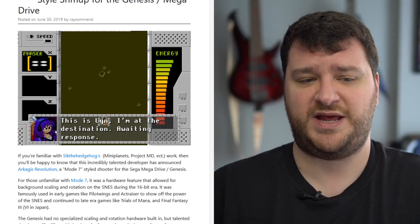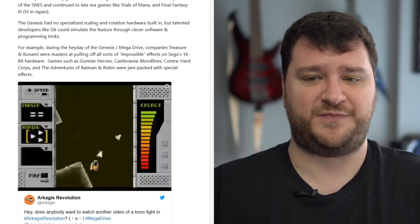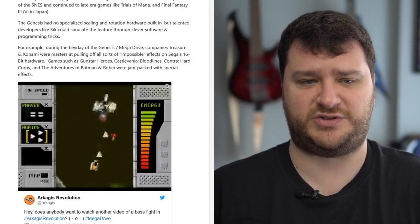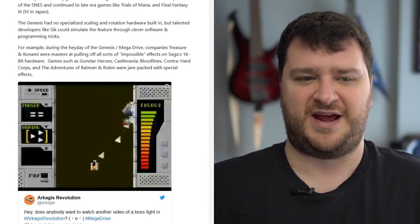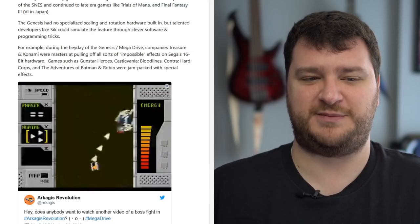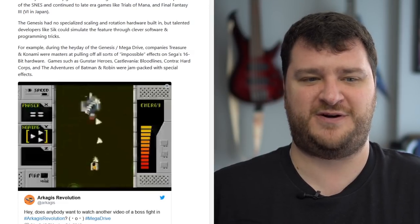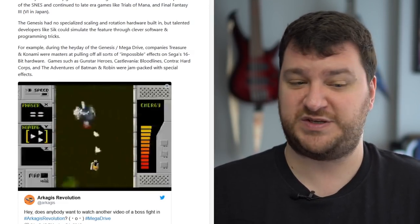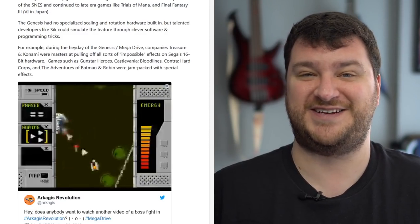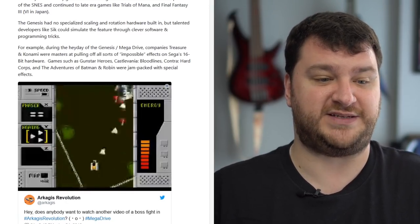Sega Genesis developer Sick the Hedgehog just announced a new game called Archagus Revolution — a Mode 7-style shooter for the Genesis. In the video shown there does appear to be rotation and scaling done just like the Super Nintendo's Mode 7, which I'm really not sure is even possible on Genesis. It's still pretty incredible that people all these years later are finding ways to squeeze every ounce of power out of original hardware — I'm certainly going to be playing this one as soon as it's released.